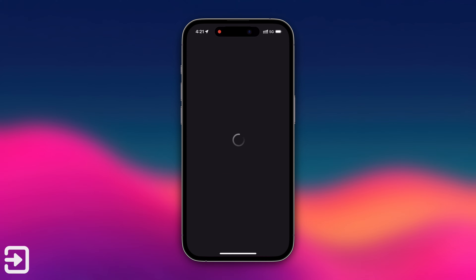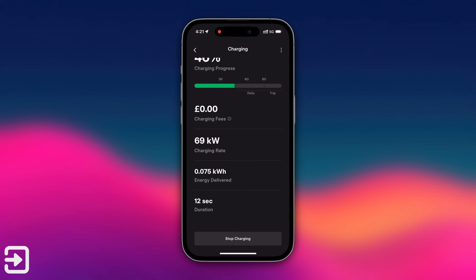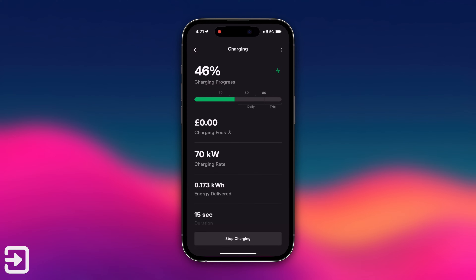The app will then go through an initialization process which could take up to one minute. Once that process has been finished, you'll then see this screen. It tells you the percentage of your car while it's charging, how expensive the charge has been so far, the charging speed, how long it's been charging for, and how much energy has been delivered.